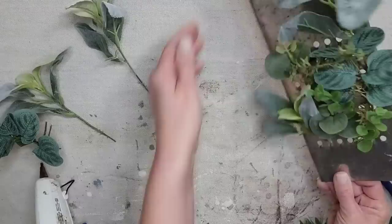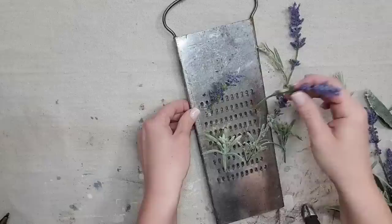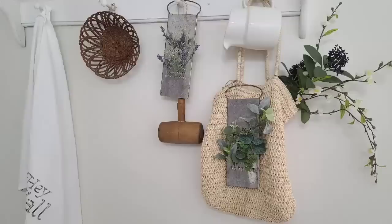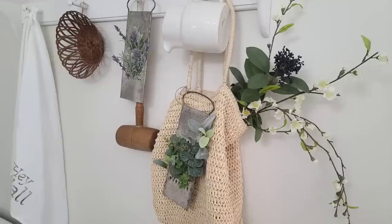I thought this would be a cute, unique way to add some floral and it would be perfect in a kitchen or dining room. I loved how it came out so much I grabbed another cheese grater from my stash because I really wanted to see how it would look with smaller sprigs of lavender. I think I like the smaller sprigs better because you can really see the holes in the cheese grater a lot better. Let me know what y'all think of this idea — is it cute or not really?